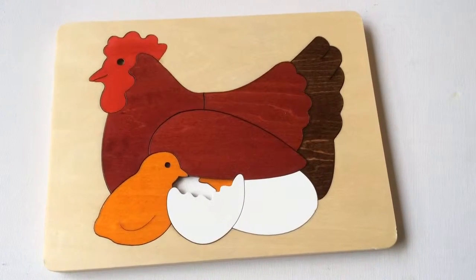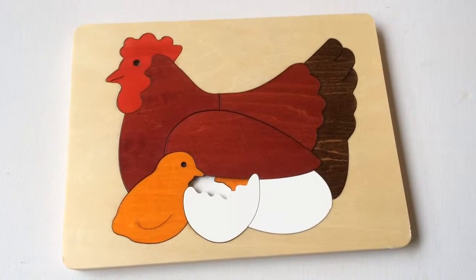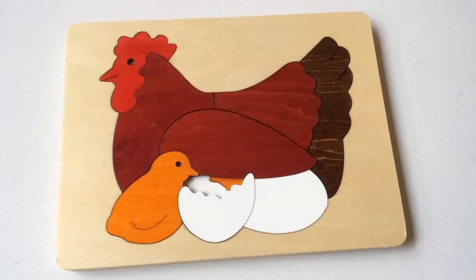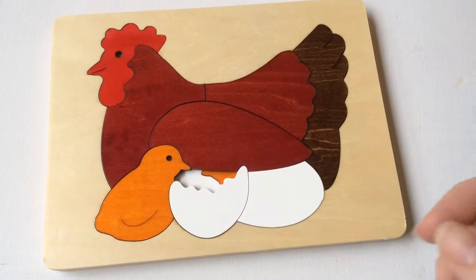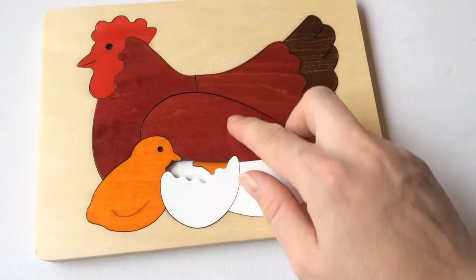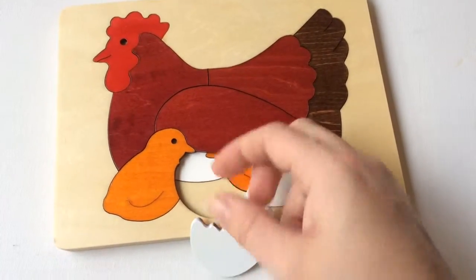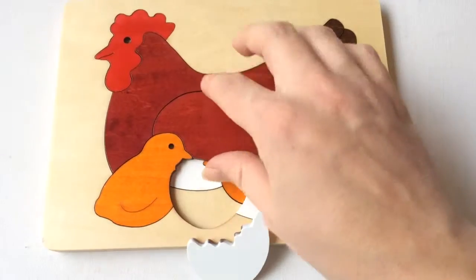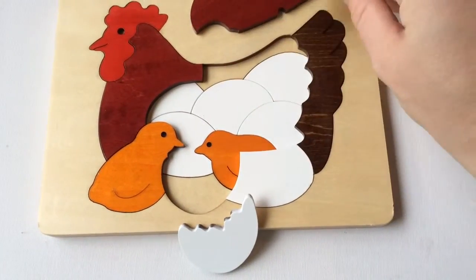Hello everyone, it is Helen here from The Coffee Apple, and I wanted to show you another one of the awesome George Luck puzzles. These are beautiful. This is a very cute little chicken — it is one of the more junior puzzles in that it's only got two layers, but it is stunning. Just to give you a little peek, there's a little chicken inside.